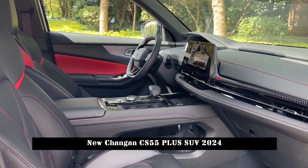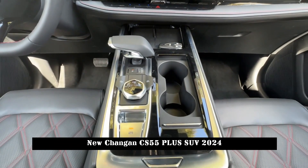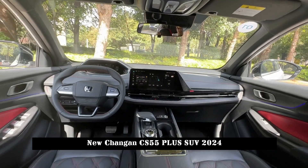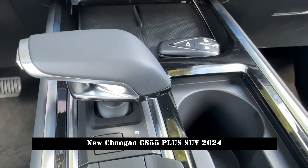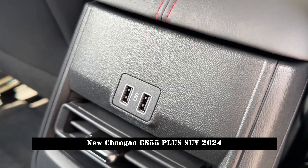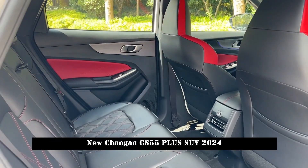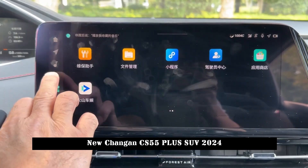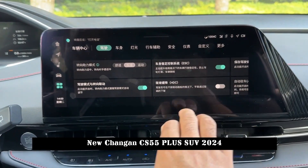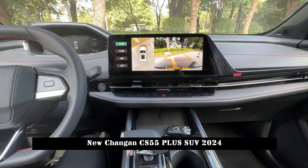The new car basically continues the design of the current model on the body side, with outlines largely the same but details adjusted. For example, it uses body-colored exterior trim and adds low wind-resistance blade-style wheels that look more capable. At the rear, the changes are subtle, though the halo taillight consisting of 128 LEDs is noticeable, along with rear-wing brake lights with star rings to further increase the visual recognition of the rear of the car.